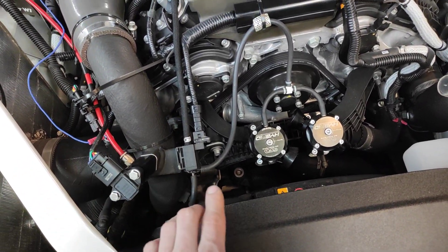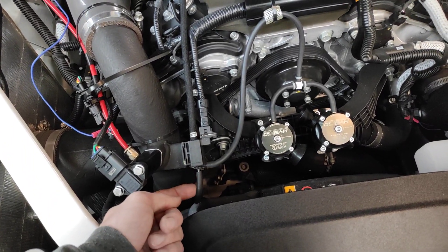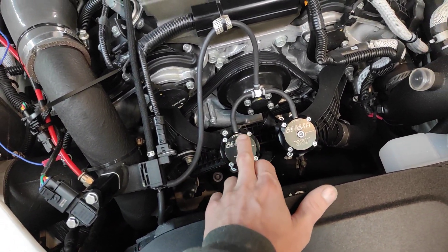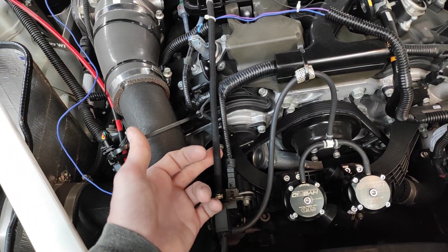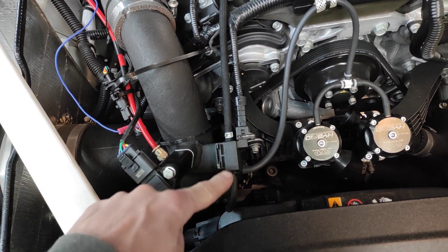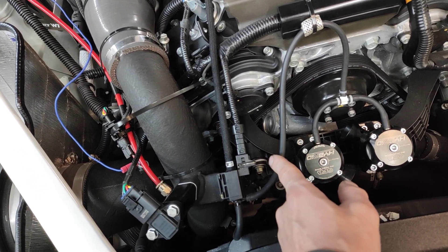If you're under throttle and moving, most of the time you will be on this line. If you let off the throttle and it needs to blow off the pressure in the line, it's going to go to this other line. This line here is vacuum, this line here is boost — only vacuum, only boost. And then the output line can be vacuum or boost depending on where the solenoid output is hooked up.